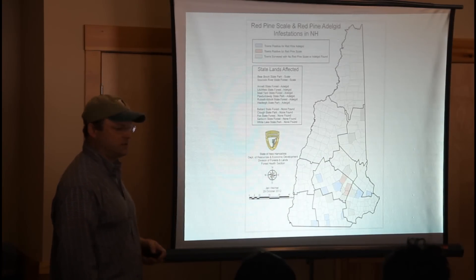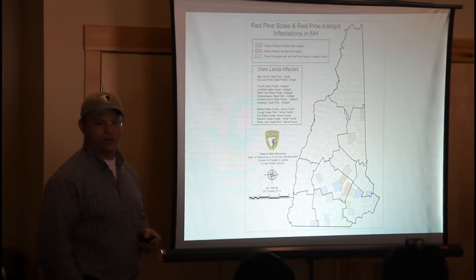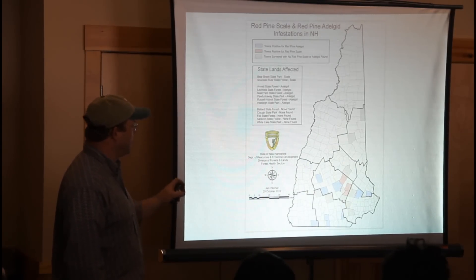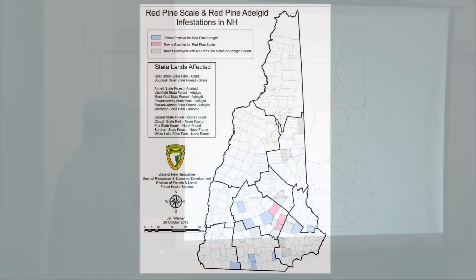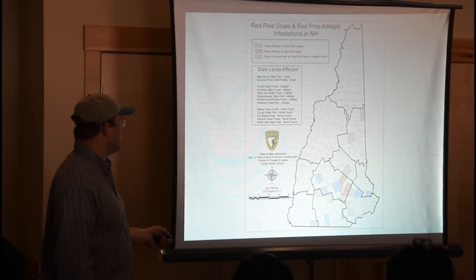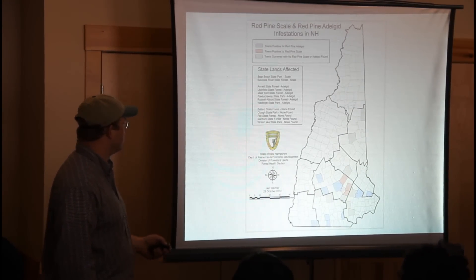Massachusetts is also going through that wave of losing all of their red pine plantations. Here's the situation in New Hampshire: Allenstown, the town right next to it, has an infestation, and then up in Loudon there are infestations too. These are all places we've looked for it and couldn't find it, so not a lot of places, but enough to be of concern.